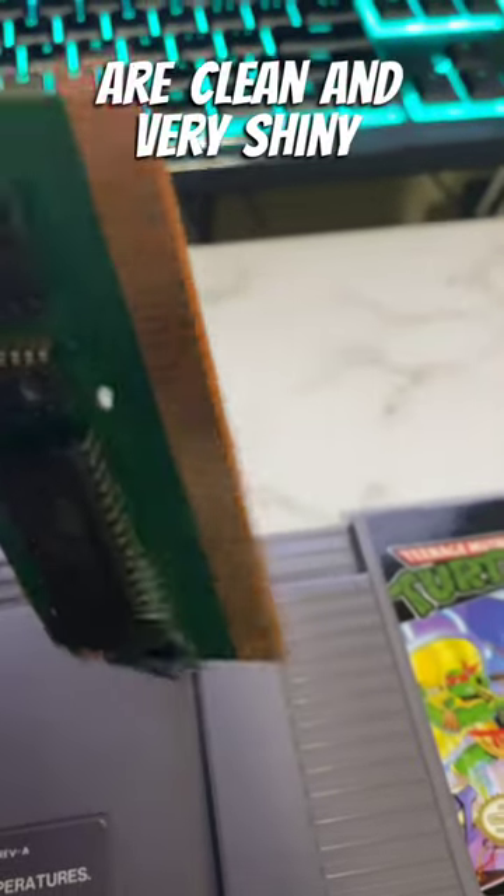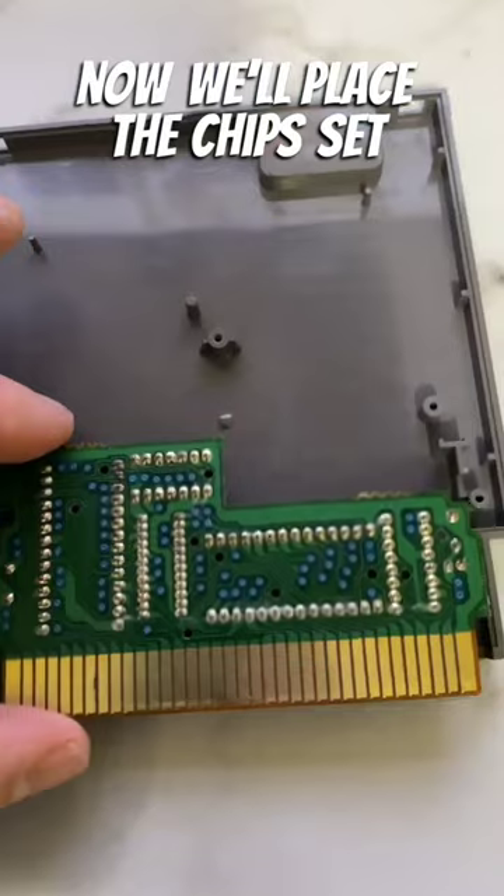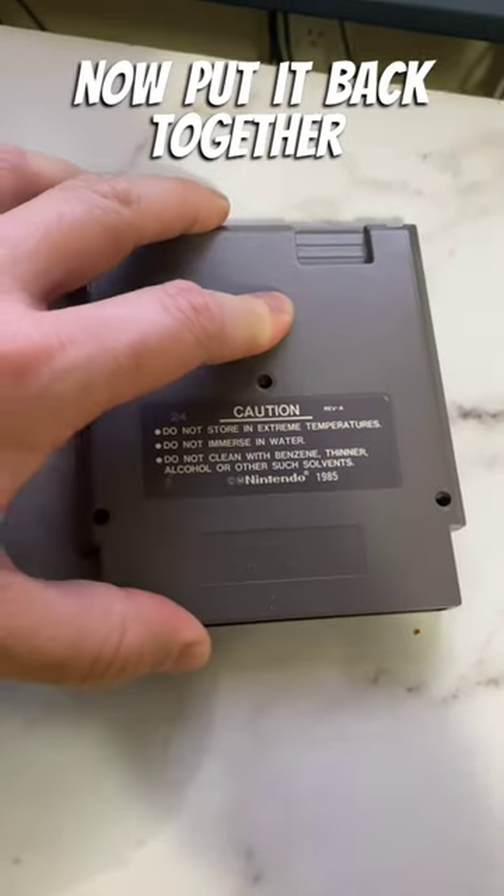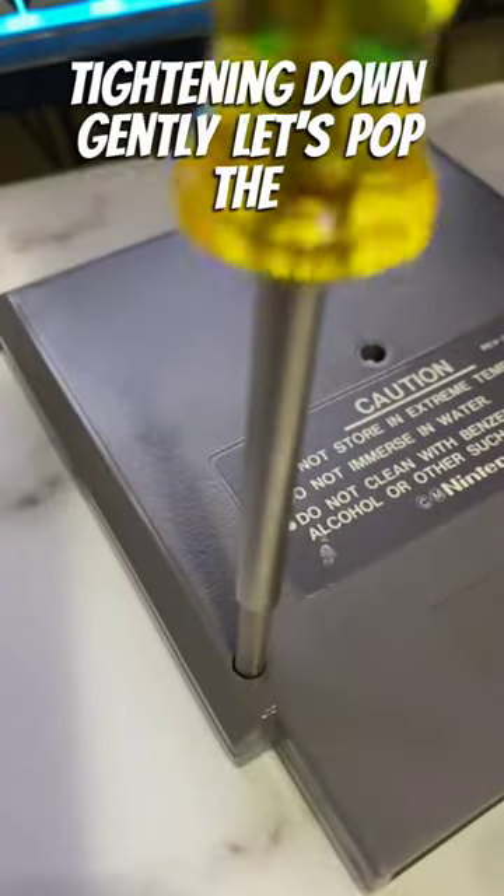Now as you can see, the pins are clean and very shiny so we should have a good connection. Now we'll place the chipset back in the cartridge. Put it back together and replace the three screws, tightening them down gently.